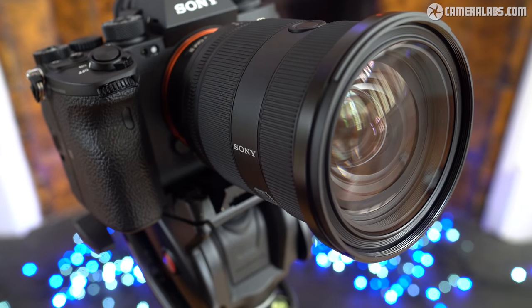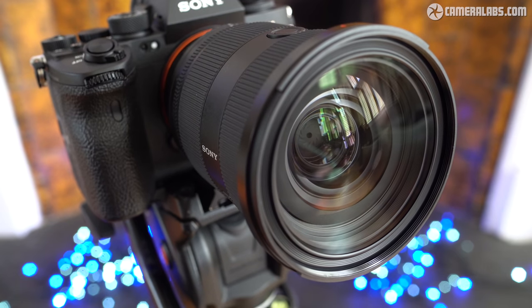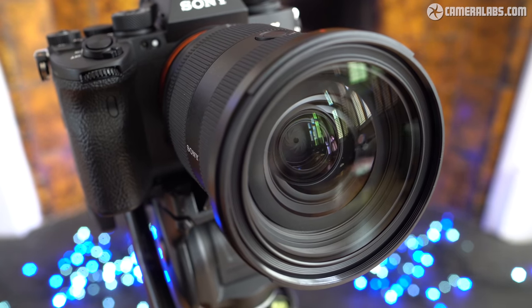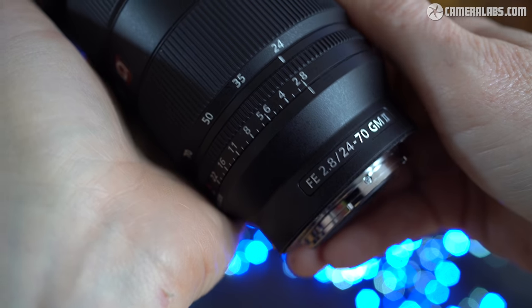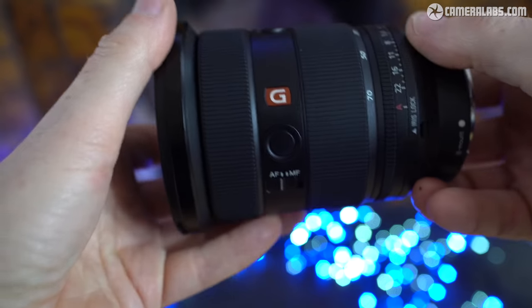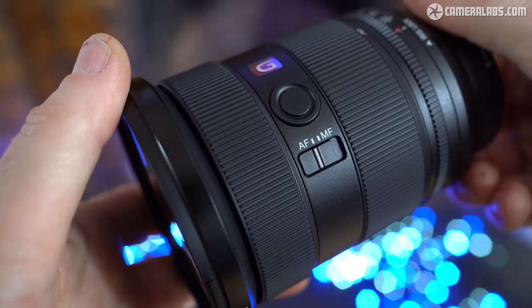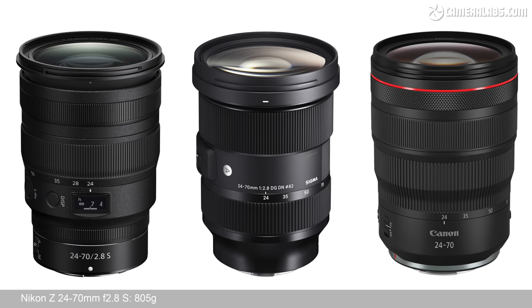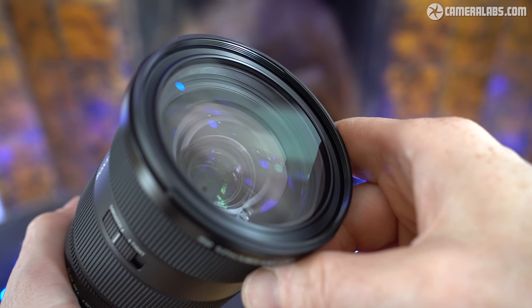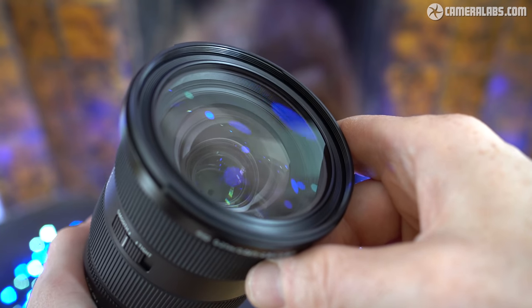Back to the new Sony 24-70 GM II, which at 88mm in diameter may be roughly similar to its peers, but comes in shorter at 120mm. That's shaving 16mm from the Mark I model and around 6mm from the Canon and Nikon versions. But the really big difference is the weight, which at 695 grams is now comfortably lighter than the Mark I model which weighed 886 grams, not to mention the competition — Nikon, Sigma and Canon's lenses weighing in at 805, 830 and 900 grams respectively. This makes the Sony GM Mark II the smallest and lightest 24-70mm F2.8 in its class, and I certainly felt the weight difference when carrying it around all day.